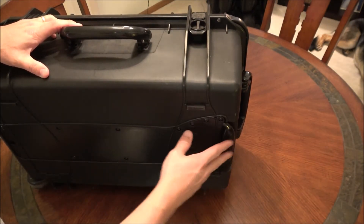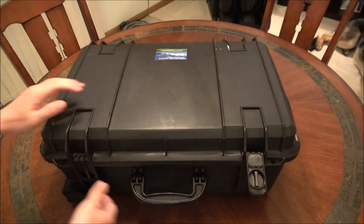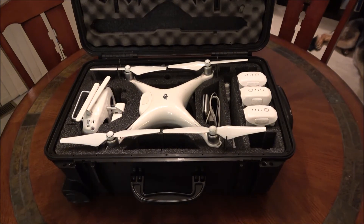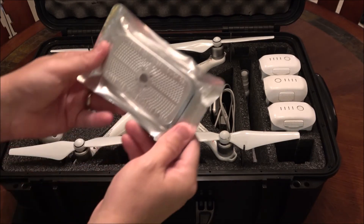Case Club did a pretty good job thinking through the requirements people would want of a drone case: protection, security, and capacity.